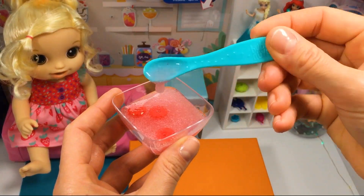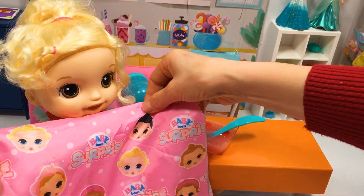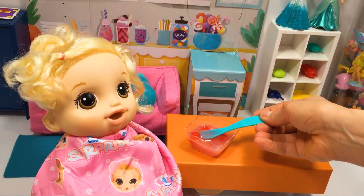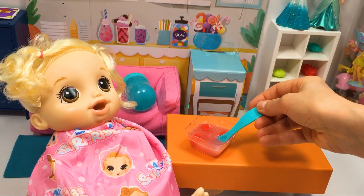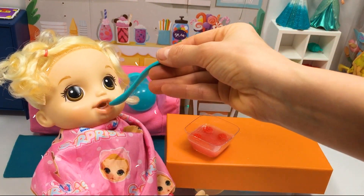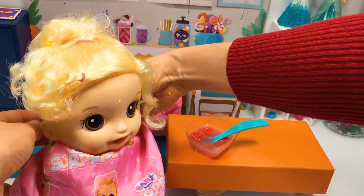Time to eat, Mary! I will put a baby bib on you so you don't get dirty. Great job, Mary! Now let's remove the bib and drink a little bit of water.